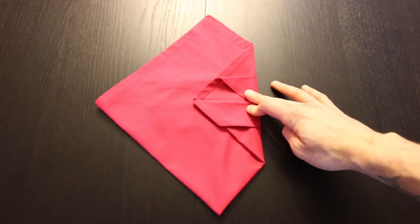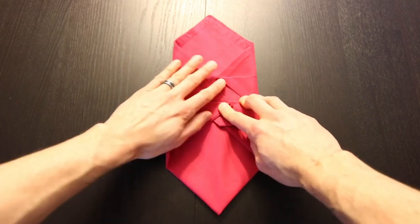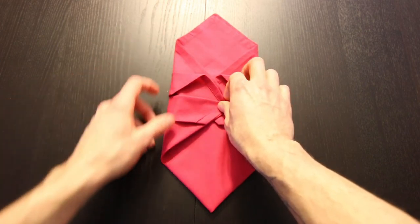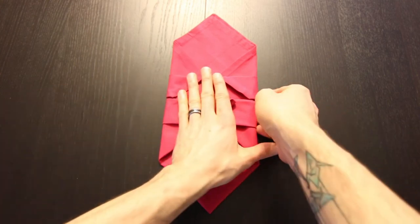Just like that. Now we'll bring this left corner over and try to fold it over the same amount. To make sure it's symmetrical you can just look at where these creases are starting up here and make sure they line up. Now just turn the whole thing over.